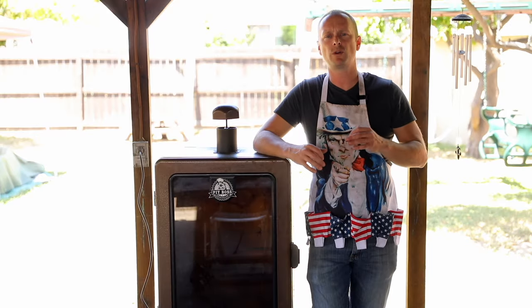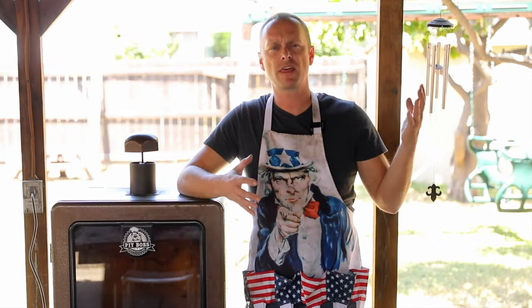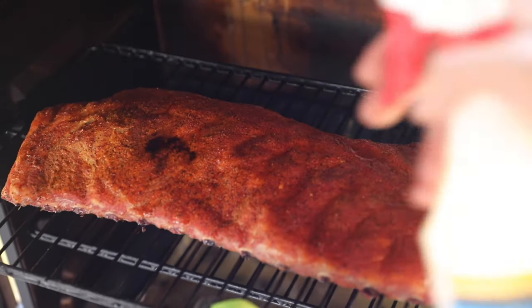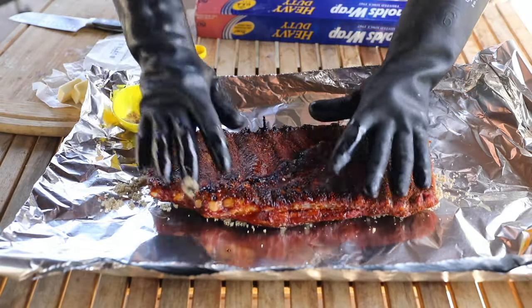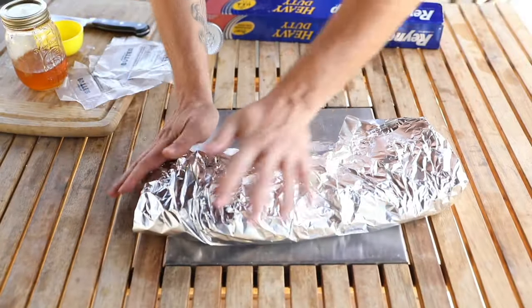Today we're doing what's known as 3-2-1 ribs. You might ask why do they call it 3-2-1? What 3-2-1 ribs means is the numbers are actually our markers. The first three in the 3-2-1 is three hours on the smoker with just your rub on it. Then the two is two hours wrapped in foil, and you're gonna basically include brown sugar, butter, honey.